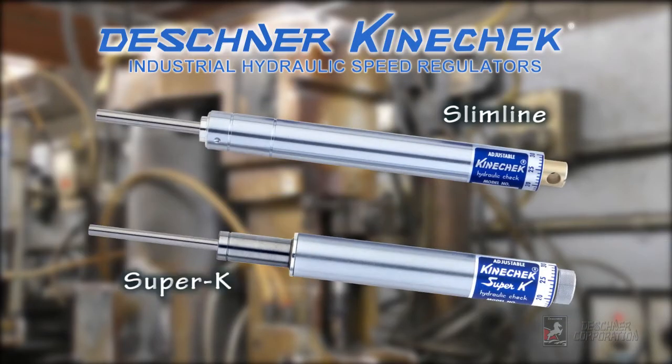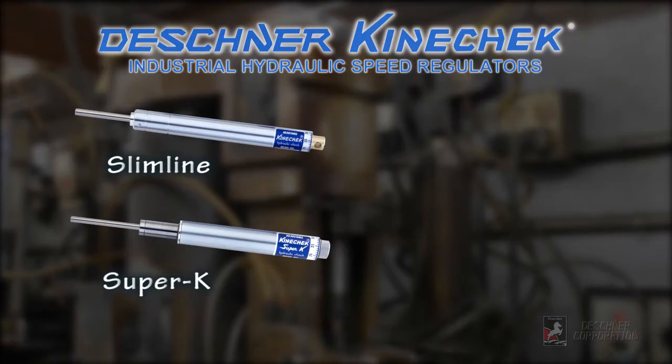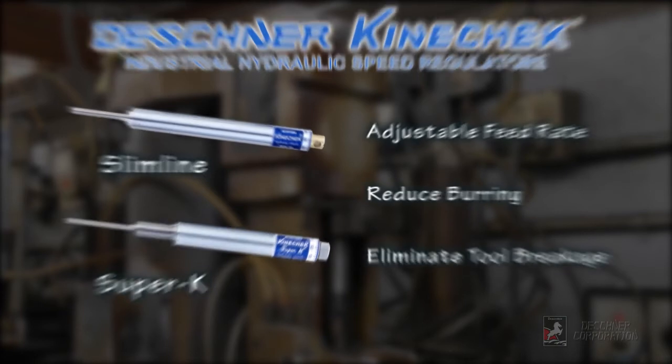Our Slimline and Super K Kinecheck hydraulic speed regulators are often used together with Sugino Industrial Drills to provide an adjustable feed rate, reduce burring, and to eliminate tool breakage.